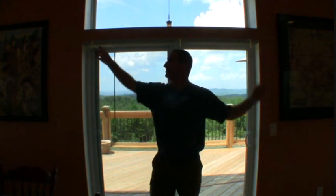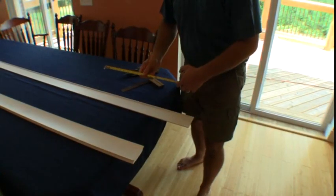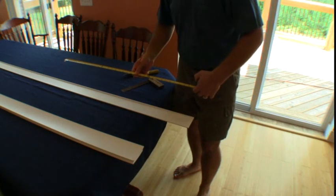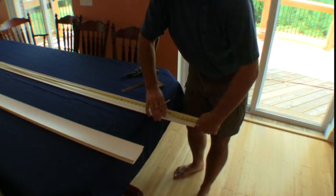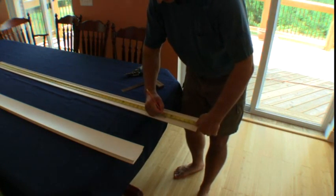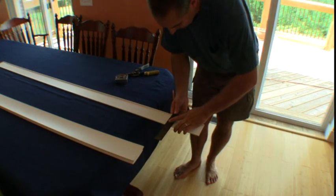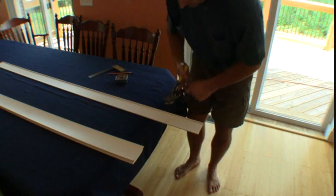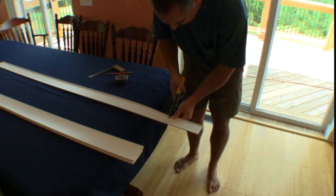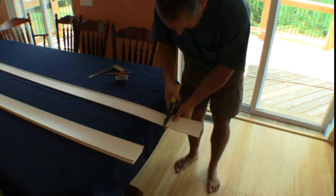Now we're going to cut the face guard and the blinds to fit in this opening. Our opening was seventy and three quarters inches. I'm going to measure and make this face guard one quarter inch longer, so I'm going to mark it at seventy one inches. I'll take my square and mark across there, then use metal snips or some kind of scissors, being careful not to cut the whole way through so it doesn't leave a ding mark, and then cut that off.